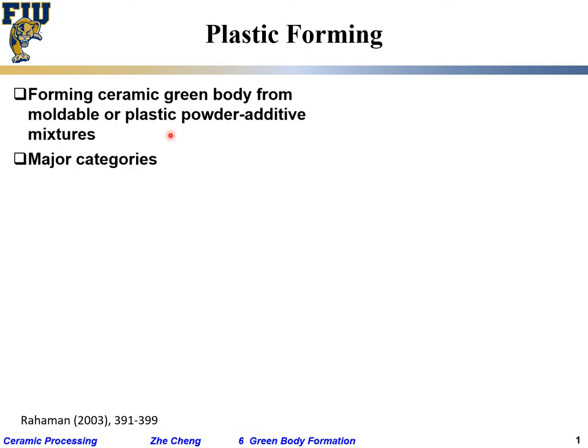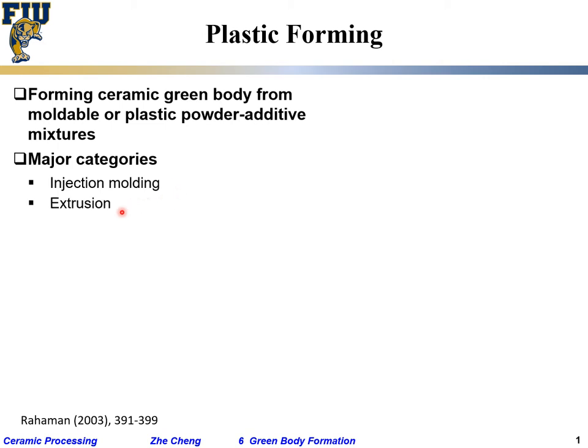The major categories for so-called plastic forming: one is injection molding — you inject into a mold — and the other is extrusion, more commonly extrusion. Here we show a schematic for an extrusion machine: you have a piston or cylinder, your sample, plastic paste, and you are forcing the paste to go through a certain type of opening to shape it a certain way.